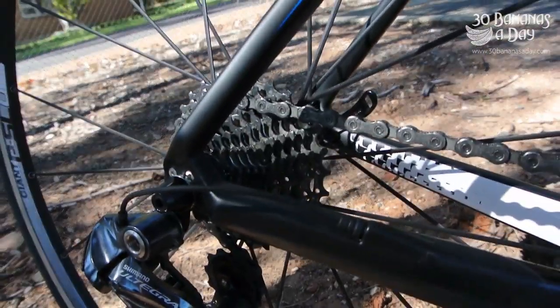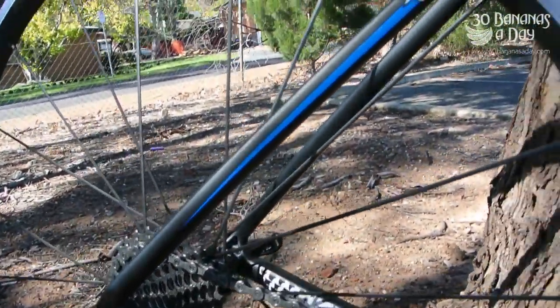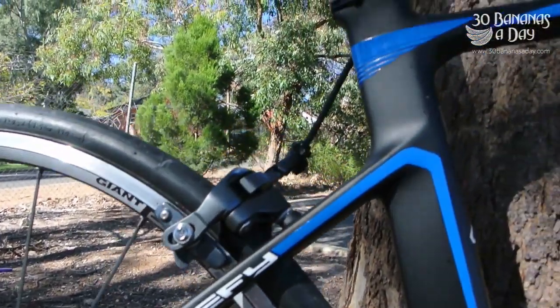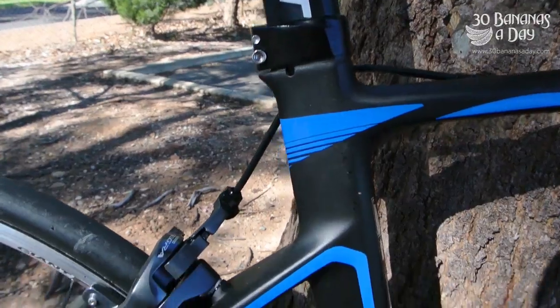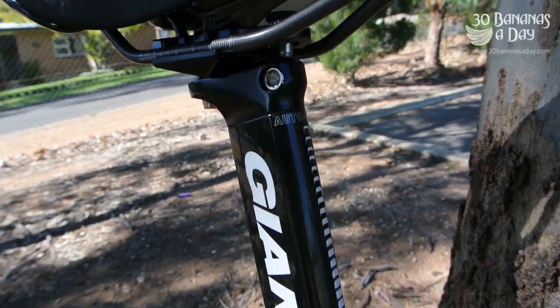It's marketed as Giant's endurance Grand Fondo all-round bike. It's used by the Giant-Shimano team in the Classics — Paris-Roubaix, Tour of Flanders, etc. It's a more compliant frame than the TCR.